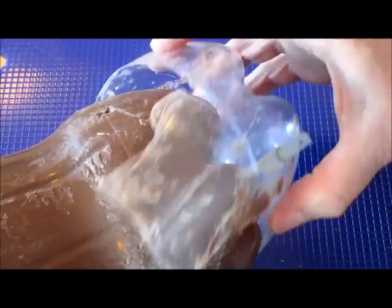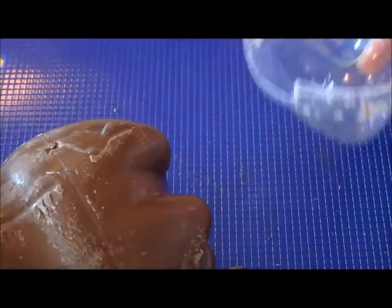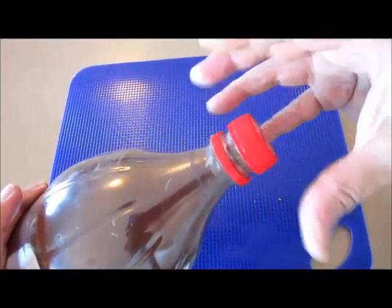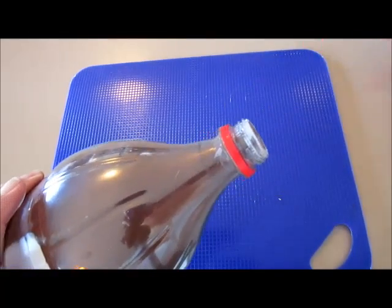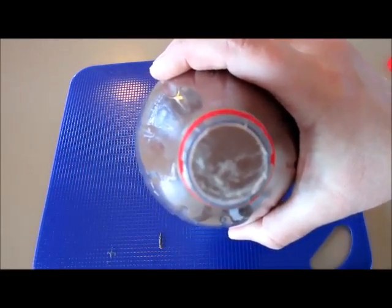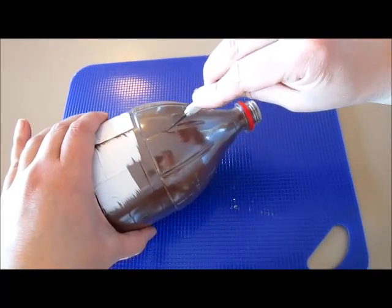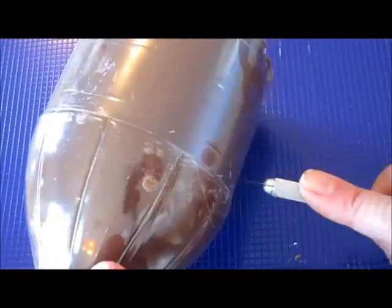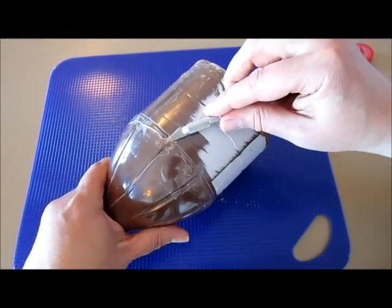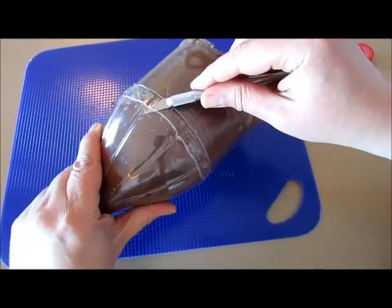And there we go — here is the bottom part of our plastic bottle. Now we're ready to unscrew the cap, and you can see it's solid on the other side of the bottle. Now let's start making our lines again. I found a little spot where I can start sliding my blade in between the chocolate and the plastic.